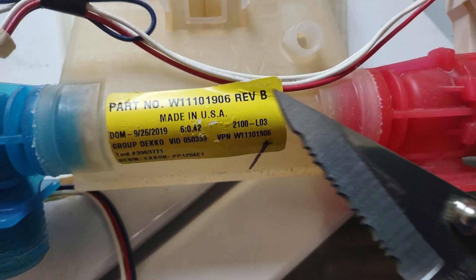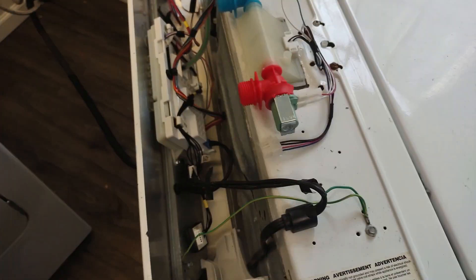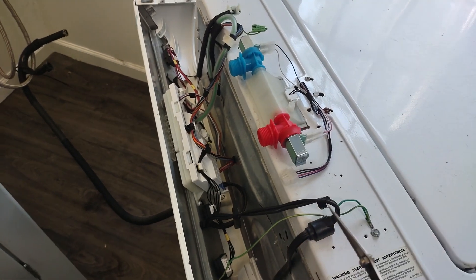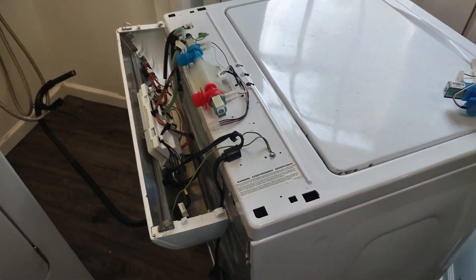One thing that was cool — look at this: made in the USA. I honestly can't believe that. So now basically flip the top back up, put it on, put some screws on the back, and we'll hook her up and see how she goes. So far I'm getting lucky.